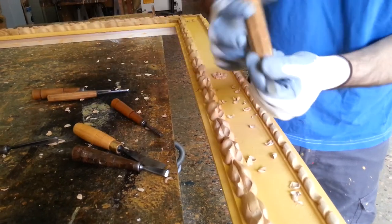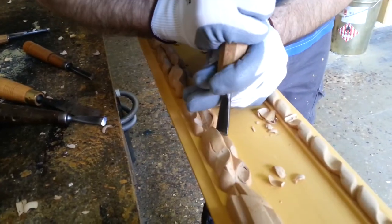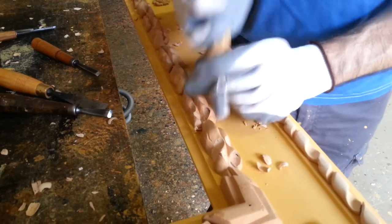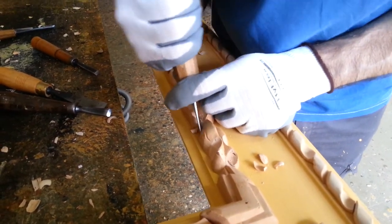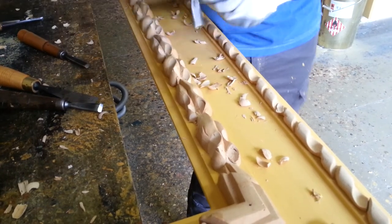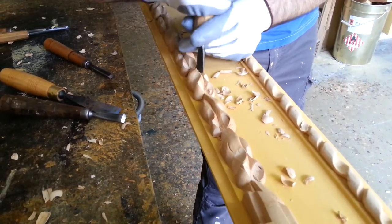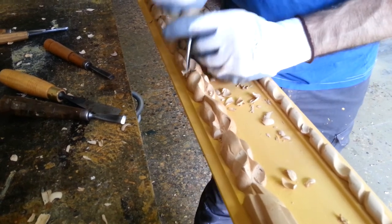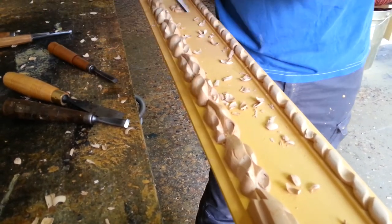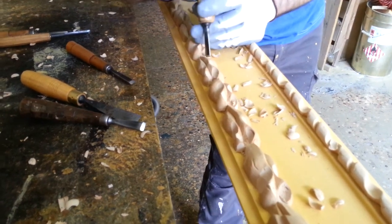Now I change this tool for this one. Here you can see I'm changing quite a bit the shape.